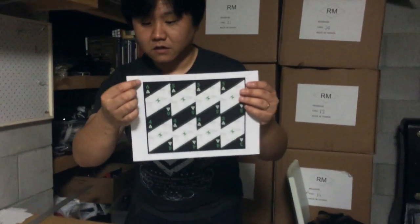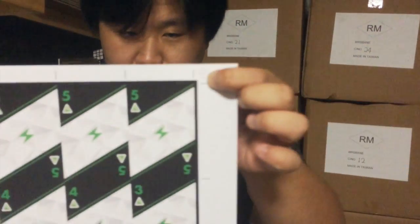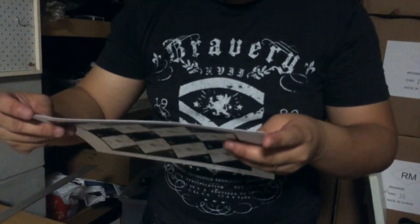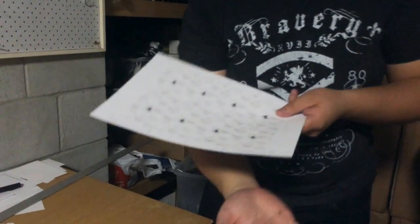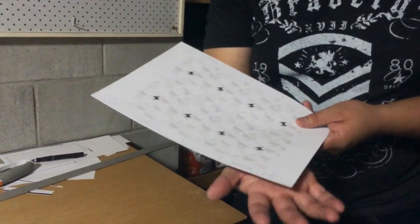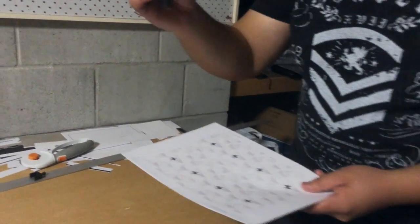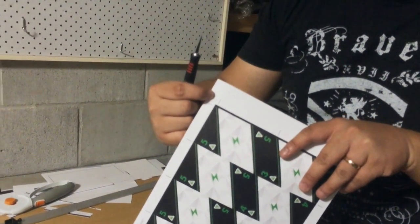You see here you have these placement markers for alignment. All you really want to do is what I do: I shine a light down below — if you have one of those capabilities like a light box of some kind — and then you can line up that way. Alternatively, you can use scoring to score it and try to line up the dots that way.